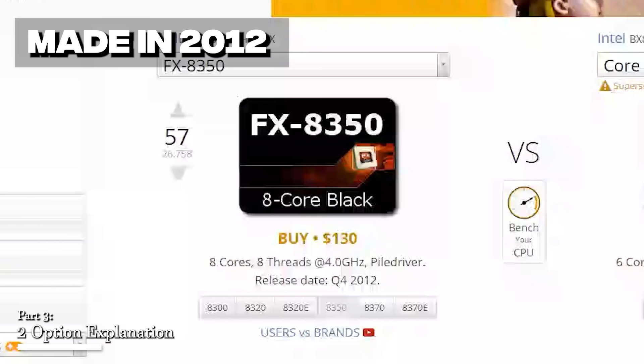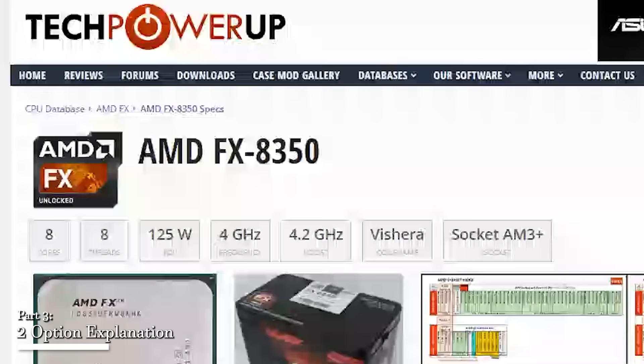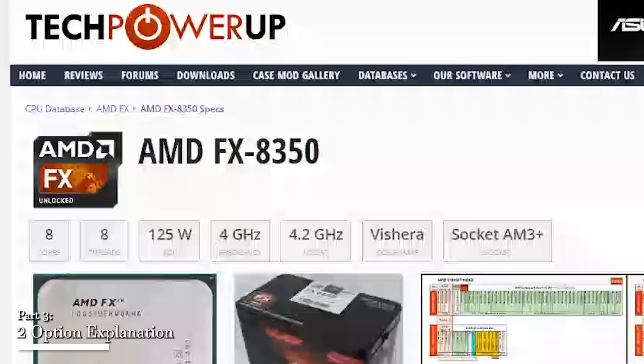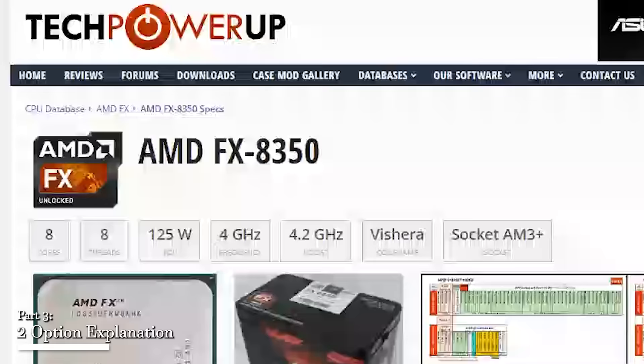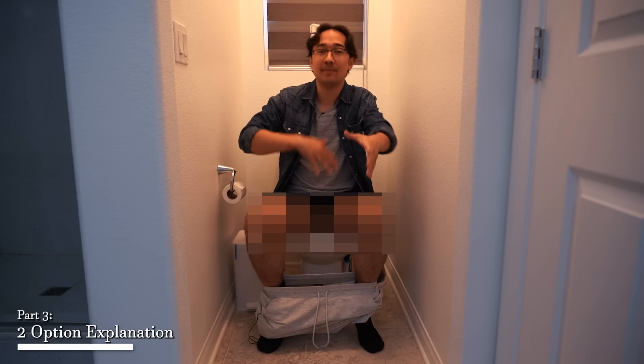You do need to be careful of comparing parts that were made many years apart. For example, if you were to compare an AMD FX8350 to an i5-8600K, on paper the AMD option might seem like the better choice because it has two more physical cores. However, the FX8350 was made in 2012 and has far inferior architecture compared to the 8600K. You could also look at single-core performance and understand that it's really not a fair comparison.